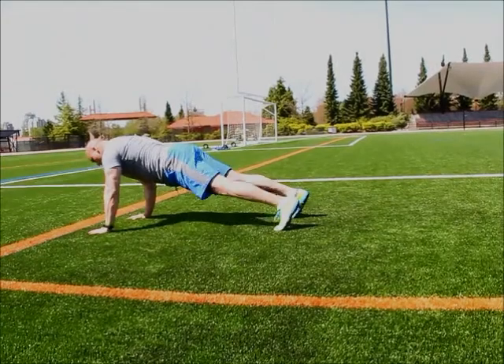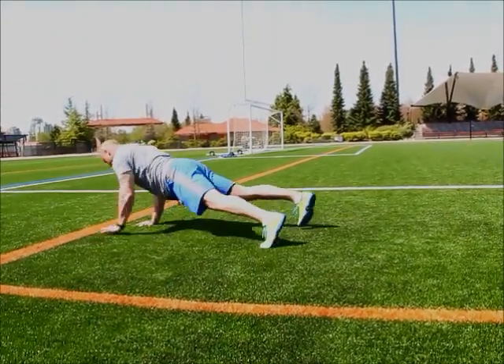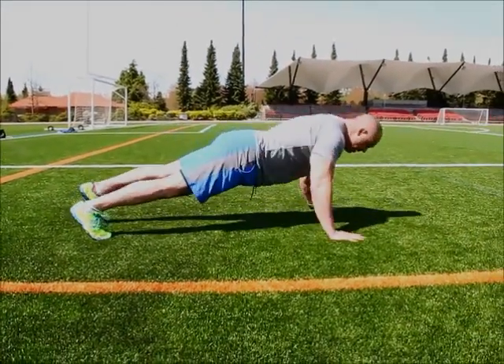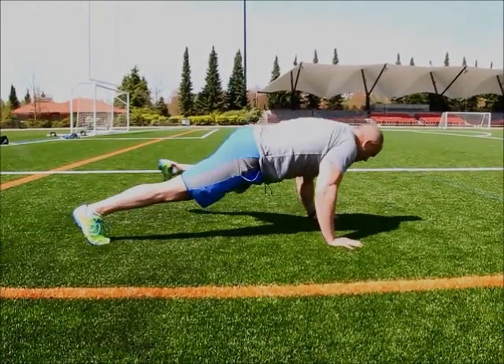The 180 — push-up, dog pee. Push-up, dog pee. Continue on. Back to the other 180 — push-up, dog pee. Push-up, dog pee.